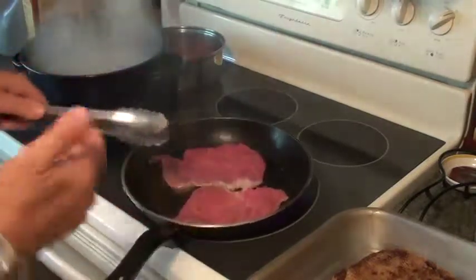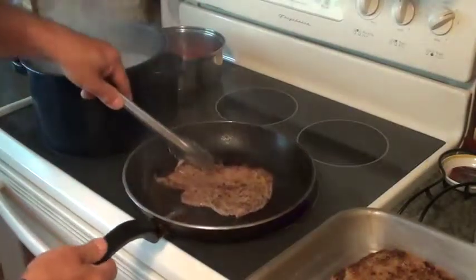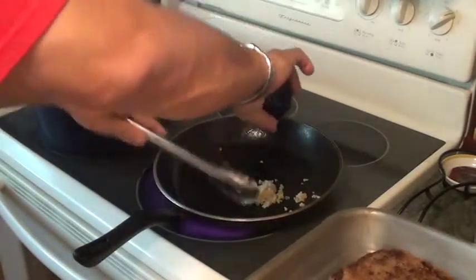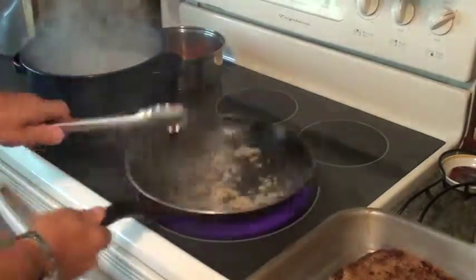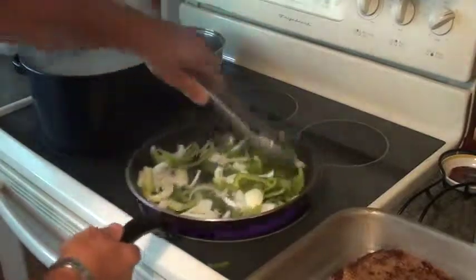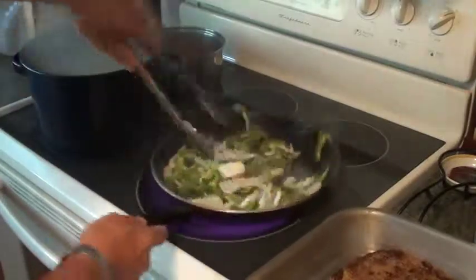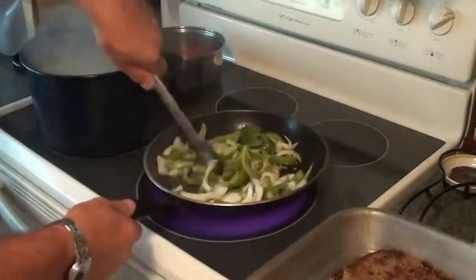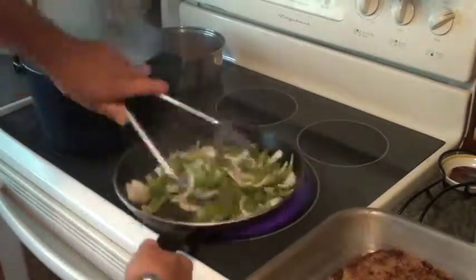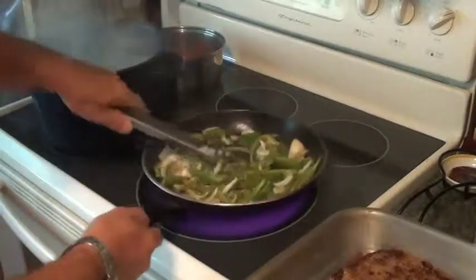This is a nice choice rib steak — it's beautiful. Now I've got them in, everything's staying in there just the way it is. Hit it with the garlic. As soon as I start to smell the garlic, the peppers and onions are going in. That smells absolutely delicious.